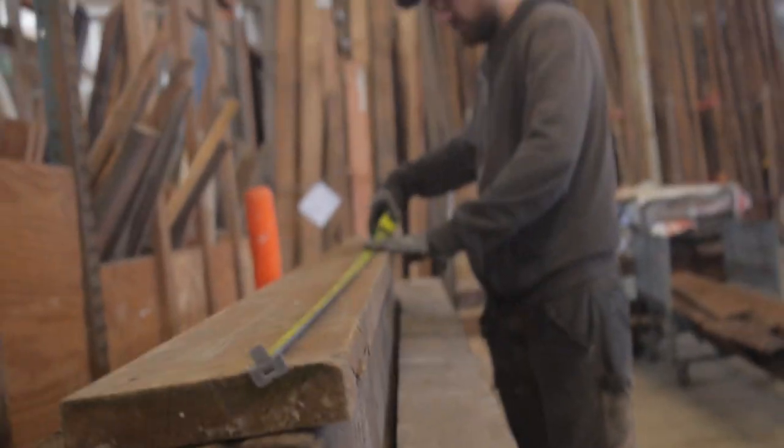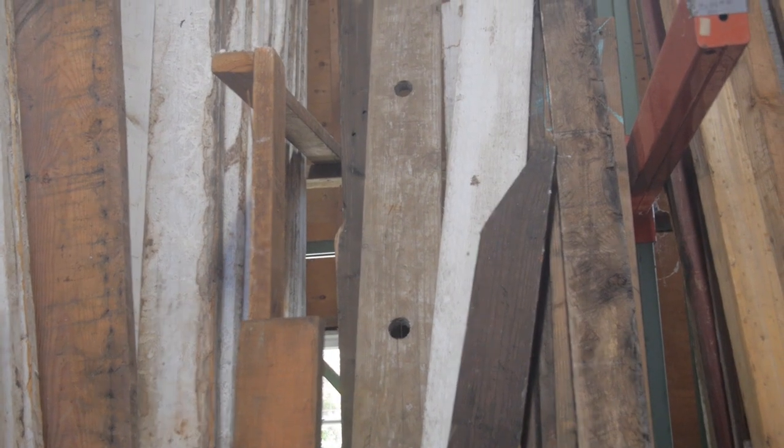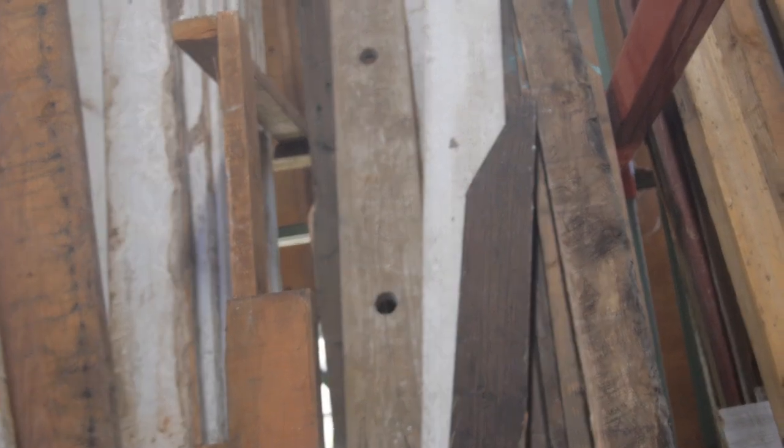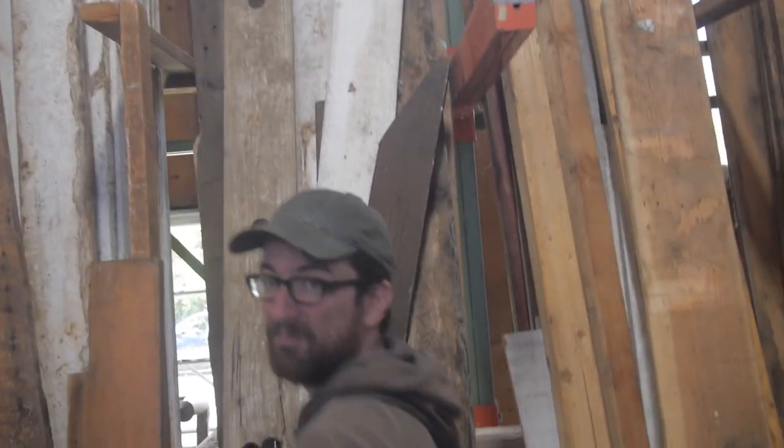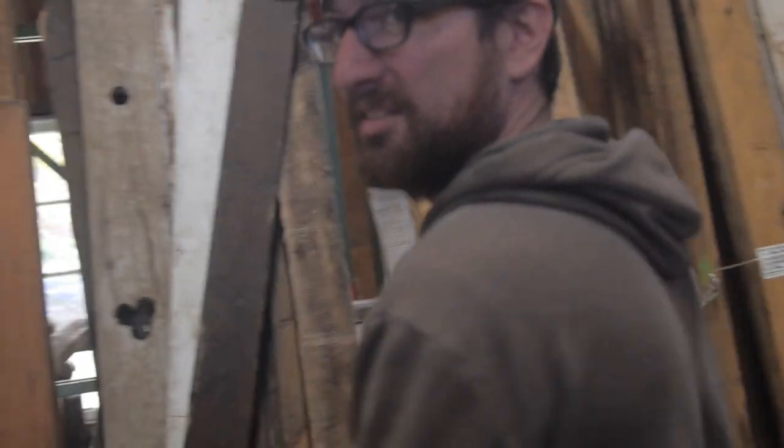How big do we want to go with this table? I like those boards with the hole in the middle — because they're aged inside, you know, you couldn't just cut those fresh. Center it so there's three holes down the middle of the table. I think that would be awesome.